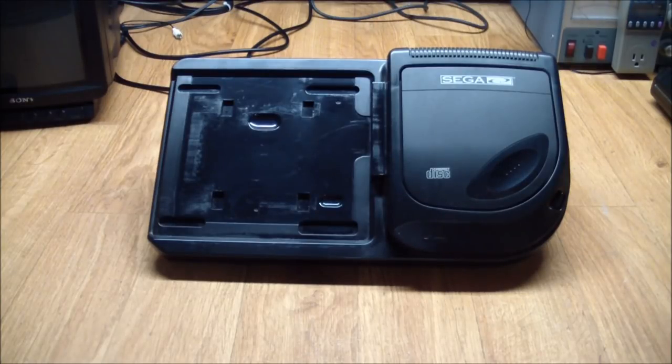This came out in 1992 and gave you access to a CD, which of course had much greater storage than cartridges did — which is what the Genesis used. The original Genesis console had a Motorola 68K running at about 7.6 MHz. This one had a second 68K in it that ran at 12.5 MHz, more memory, and essentially you ended up with a dual processor system.